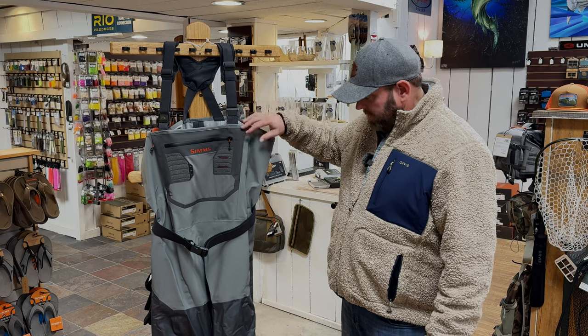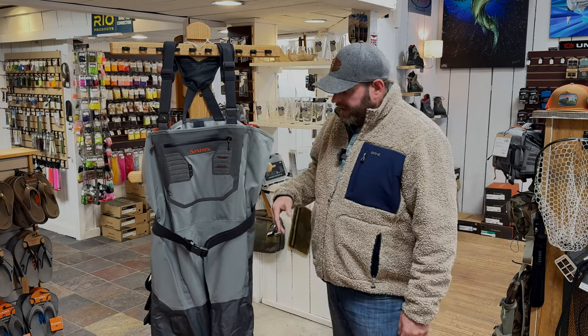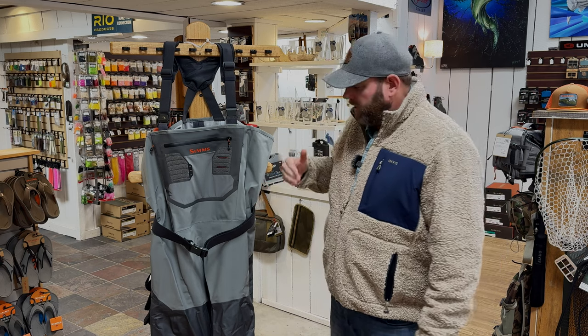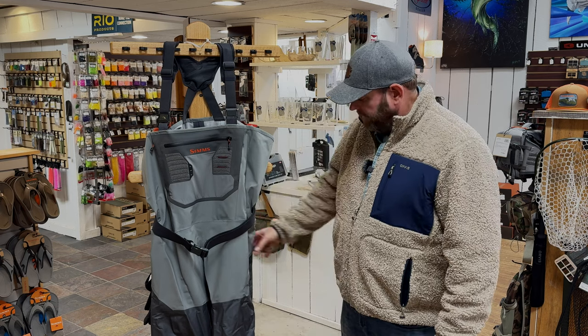Sims came out with this, I think, in 2023, and it is the Confluence wader. It is on the higher end of the Torre spectrum. This wader comes in at $599.95 from Sims.